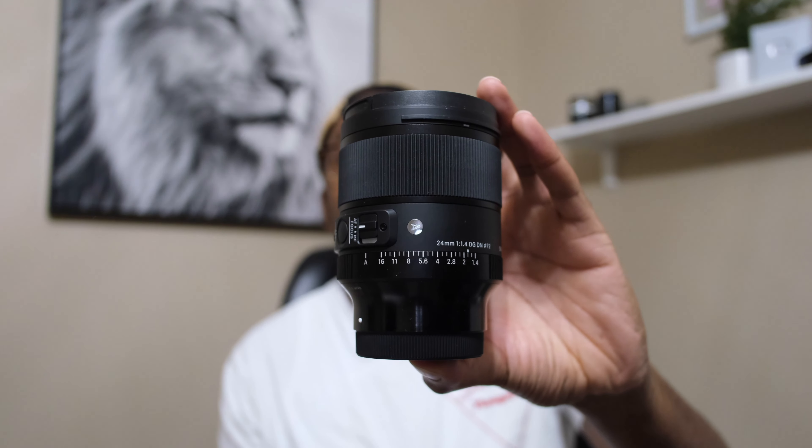I sold both the 85mm and the 20mm. I replaced the 20mm with the Sigma 24mm f/1.4 DGDN Art. The reason was that when using 20mm for people photography it was just too wide — too much going on. Then I sold the 85mm and picked up the Zeiss 55mm f/1.8 lens.